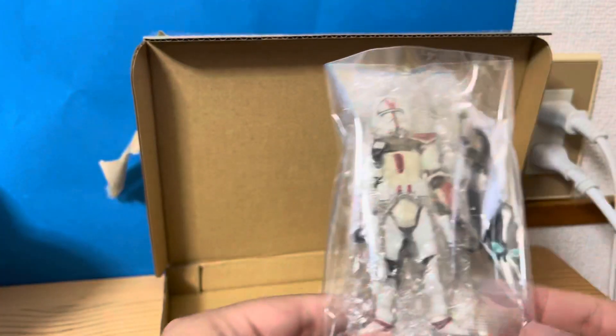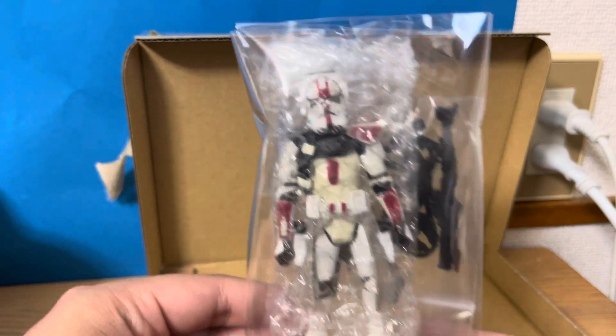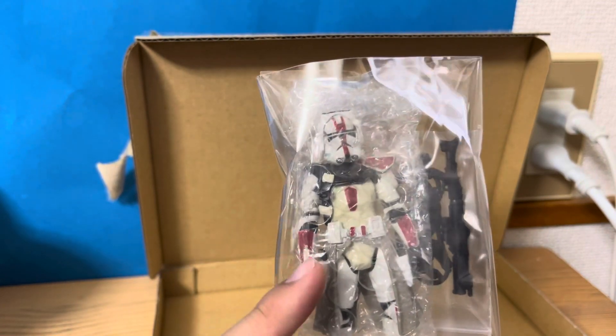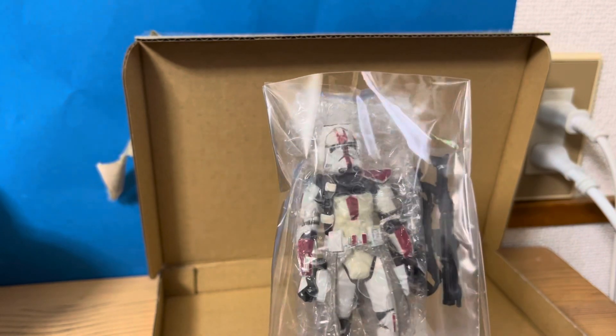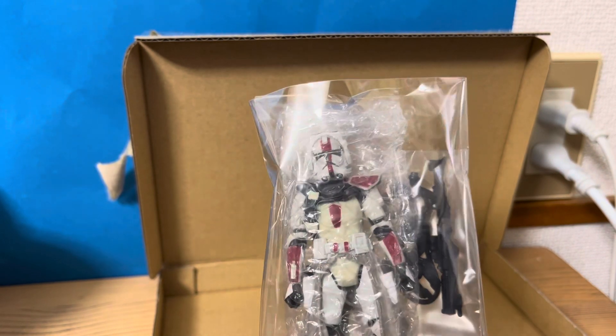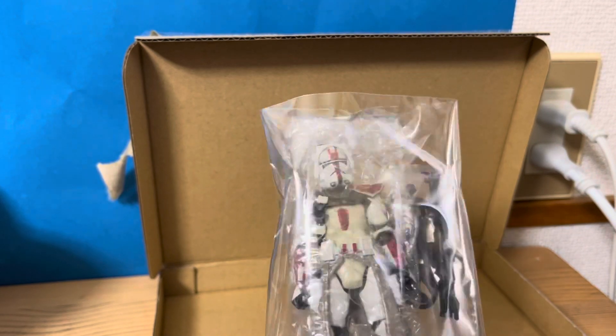Okay, I bought this figure. The body is a little yellowish, sadly, but this is Avenger of the 6th Clone Commander, a.k.a. Commander Devil's figure.